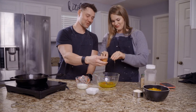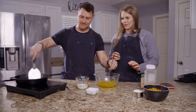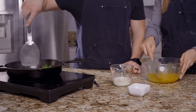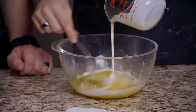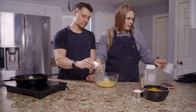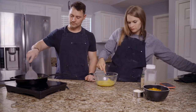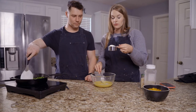One-handed egg crack is much more impressive than two-handed. Then I'm going to add in the heavy cream. Now that was the salt and the baking soda going in.